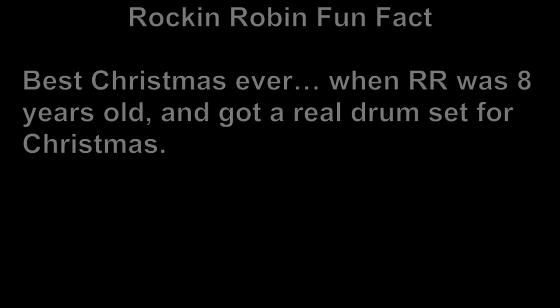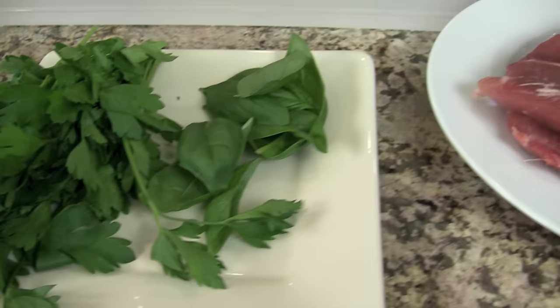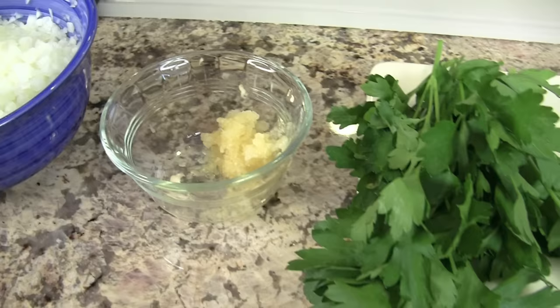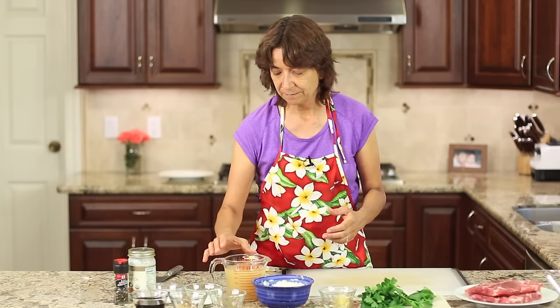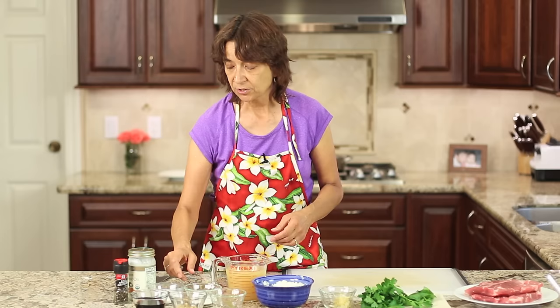Alright everybody, let's go over our ingredients so we can get started. Here I have two very large pork shoulder blade steaks. I've got some fresh basil from my garden as well as some parsley, some minced garlic, yellow onion with a super fine dice, chicken broth, one bay leaf, a little bit of brown sugar, some cornstarch, a little bit of red wine, salt and pepper, and we'll need a little bit of coconut oil.